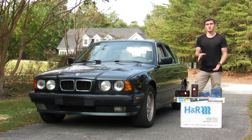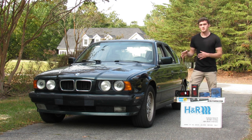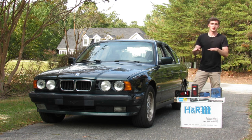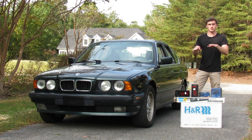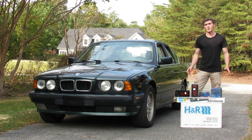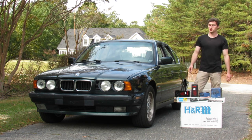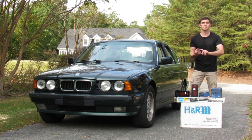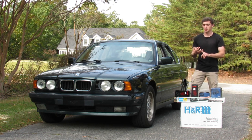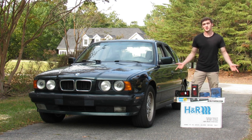With the lesser spring travel, it would probably be smart to pair this with a stiffer sway bar. This isn't really scientific, but through a turn, if you hit a bump, you're losing that extra bit of play that you would have. So a stiffer sway bar might be a good option to pair with OEM-style spring rates and shocks, but we'll see how this goes.